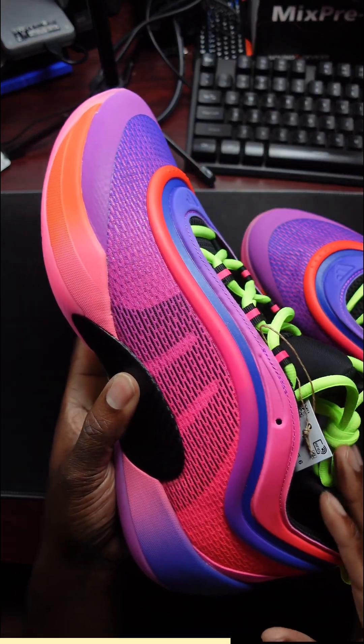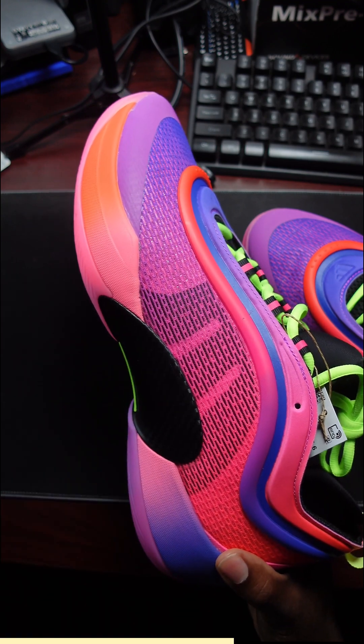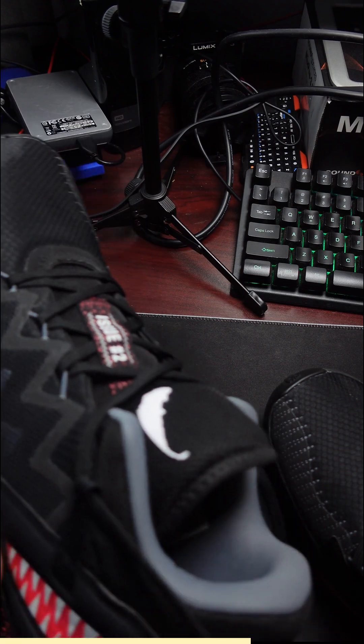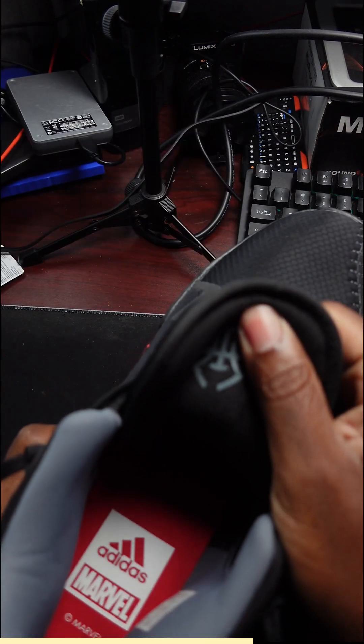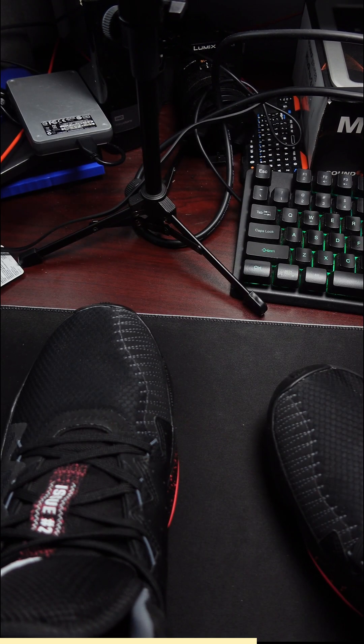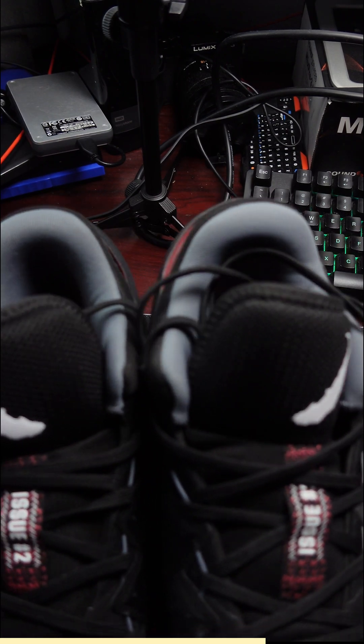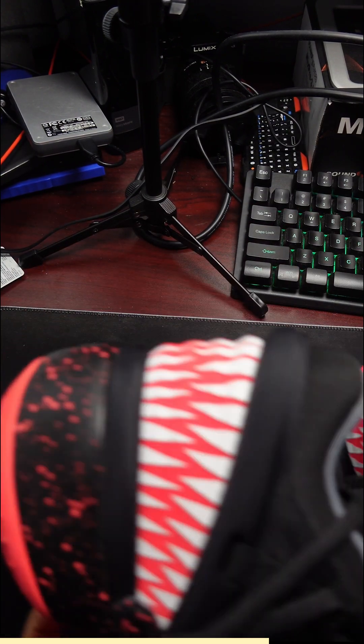I'm a fan of the low-top basketball shoes because you can kind of match them up with anything. One of my shoes that I like from Donovan Mitchell is the Don Issue 2 — the Marvel collab. As you can see, Adidas Marvel on the inside. This is the Venom joint. Donovan Mitchell's a huge Spider-Man fan, so there's your Venom eyes. The Don Issue 2 — I love this shoe, man.